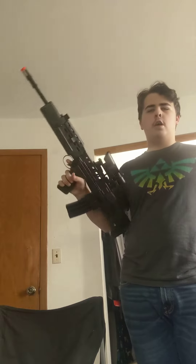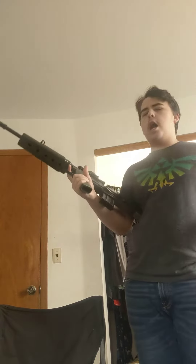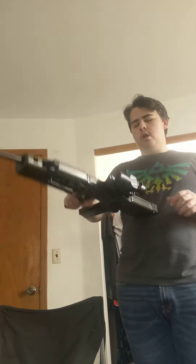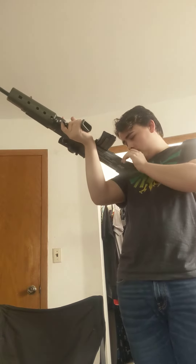Anyway, it's a real airsoft rifle. It's an L1A85 or something like that — I don't know what it's called. But it's pretty cool. L5A1? I don't know. Does it say on there? No, it doesn't.